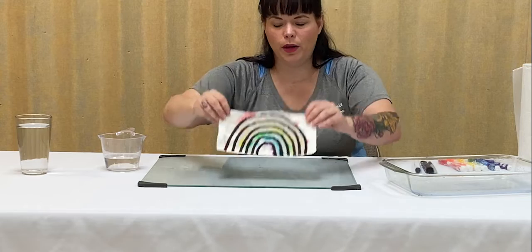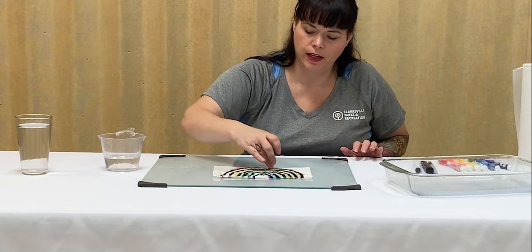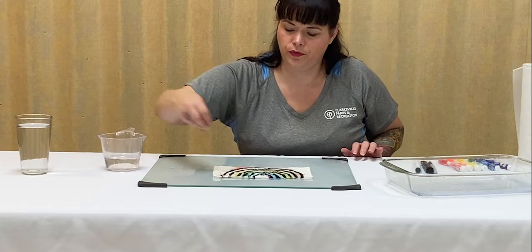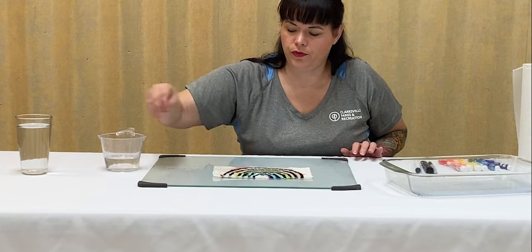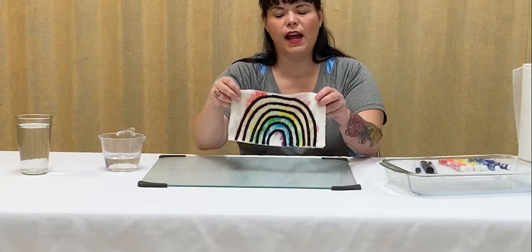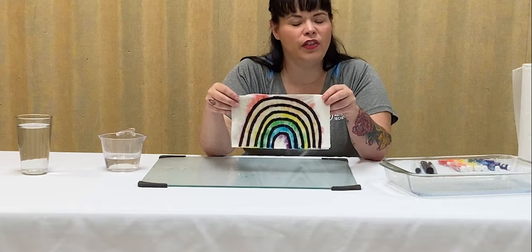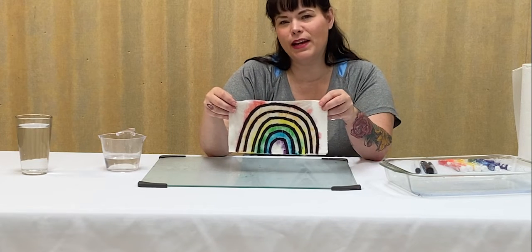And you are going to start seeing the rainbow come through. If you're impatient and don't want to take the time to do drops by drops, you can always submerge it in a container of water. And you can see how our rainbows have peeked through — it gives a really groovy tie-dye effect. But there you guys have it. That's hidden rainbows on the Craft Corner. We'll see you next time. Bye-bye.